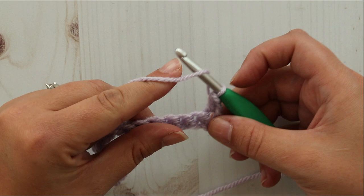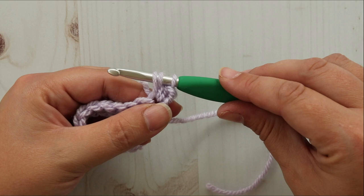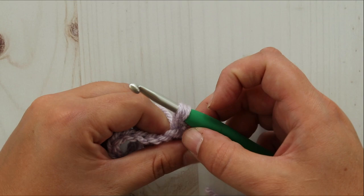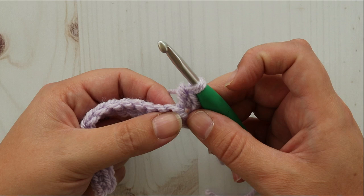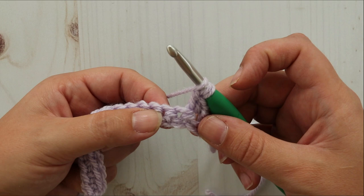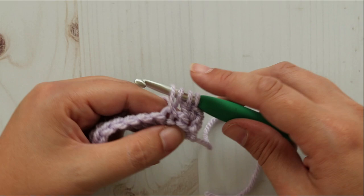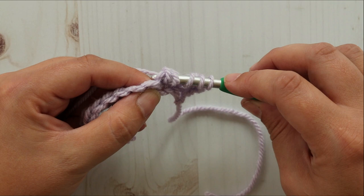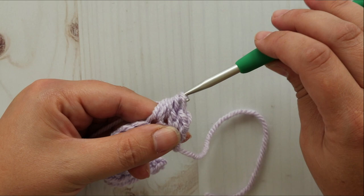So we're going to yarn over. Insert our hook in the same stitch as your half double crochet. Pull up a loop — there are three loops on your hook. Yarn over and pull through two. Then skip the next stitch, yarn over, insert your hook into the next one, pull up a loop. Now we have four loops on our hook. Yarn over again, insert your hook into the same stitch and pull up another loop. We have six loops on our hook. Yarn over and pull through all six loops.